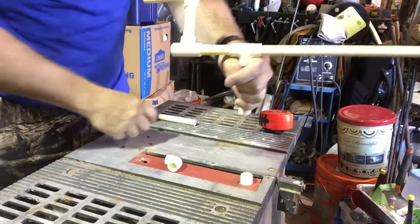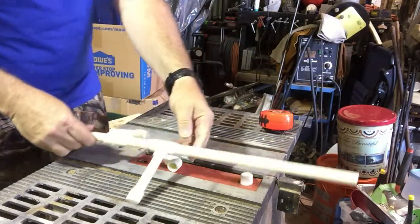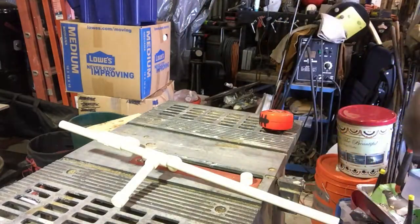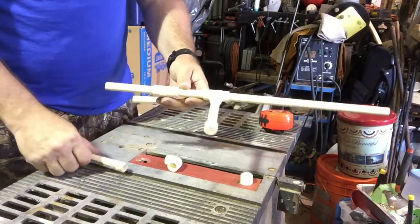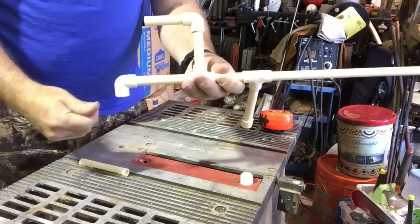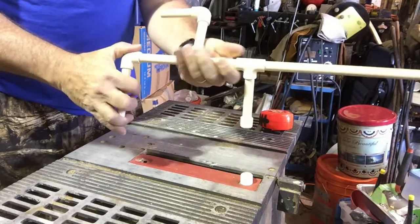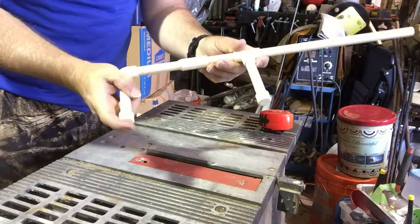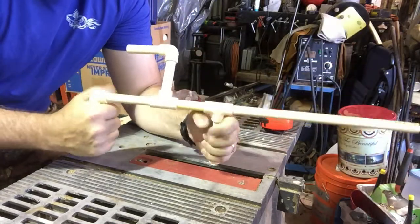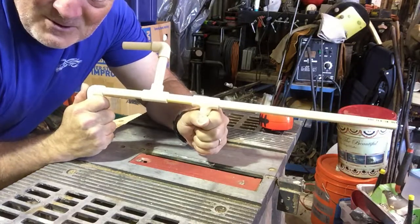The next part is I need to have a handle back here, so I'm going to add that on. To build the handle, I just need another 90-degree. Both handles are going to be parallel to each other. And the last thing — so that air doesn't come out — I need to cap that off. Now I have everything ready to go. I can aim, put my mouth up to it, and shoot like that. And that's what it's all about — it's just that easy.